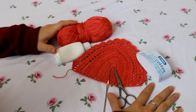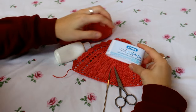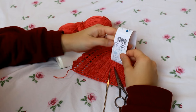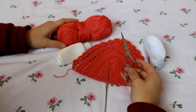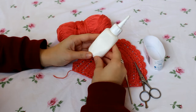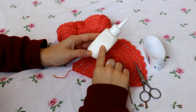For this project you need yarn. I'm using this one by Pathans and it's 100% cotton, 100 grams, and the color is 2723. You also need a pair of scissors and a hook. I'm using a 1.6 millimeter hook, and I'm also using fabric glue. You can also use super glue as I showed on my previous videos.